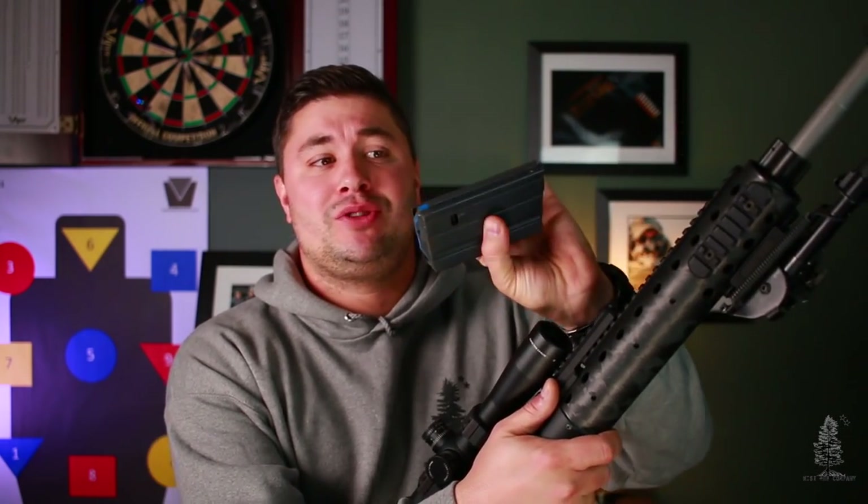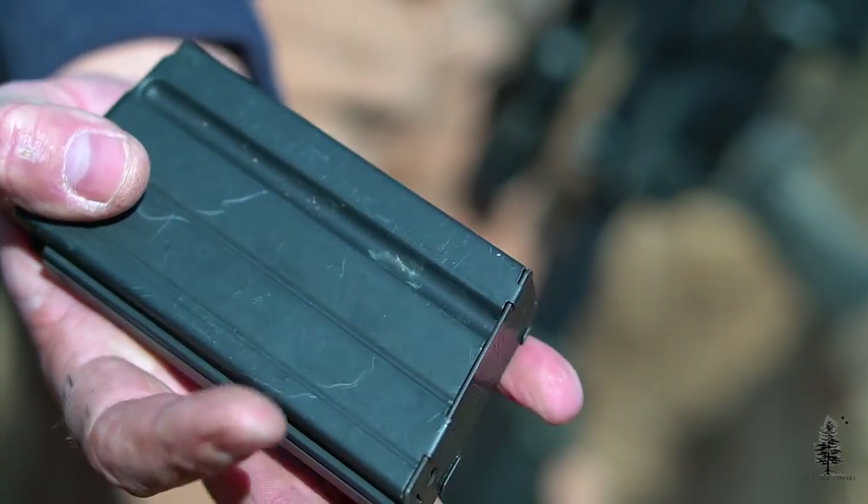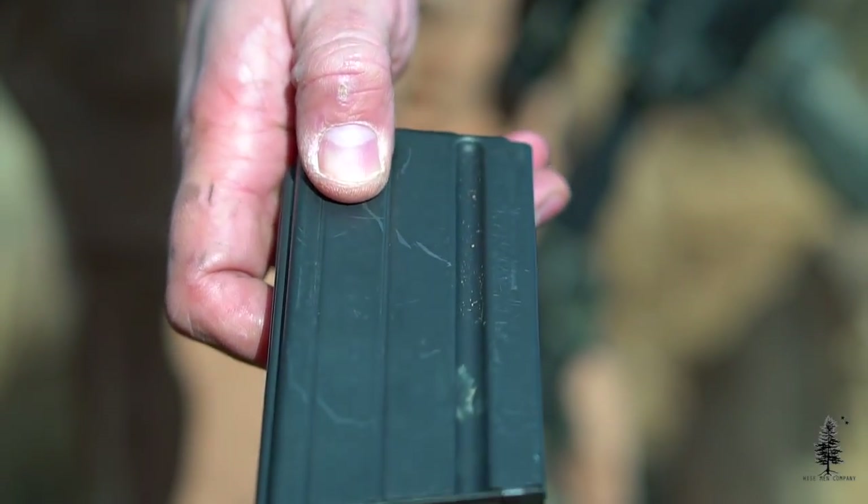I am running dedicated 6.5 Grendel mags in this gun. This is an ASC mag and it's a 15-rounder. You can get them in 25-rounders, but I typically use the 15 because it's shorter — it's just better for precision rifle shooting. You can see it has a blue follower, which helps me identify it right away.